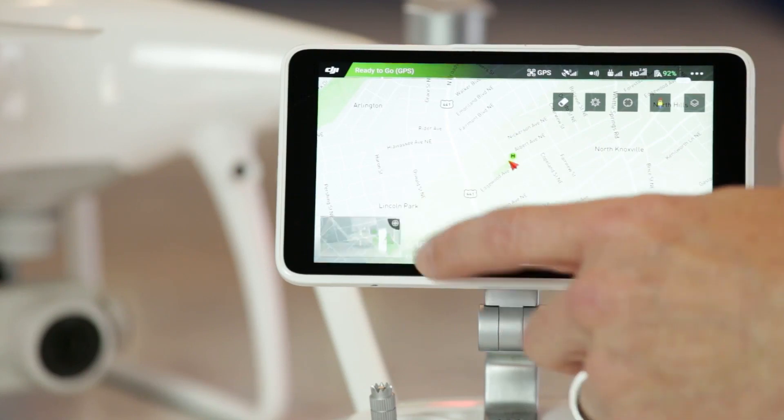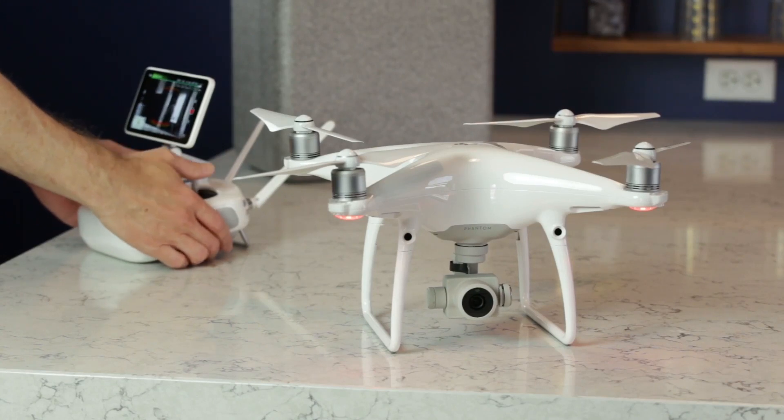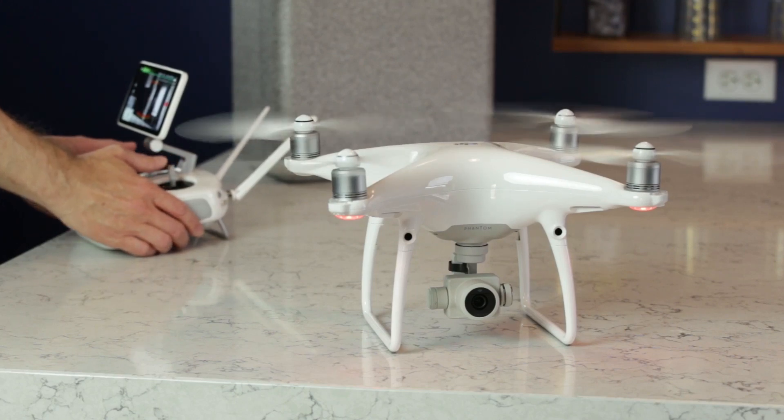The screen interface that you work with is the DJI Go app. The controller essentially has a small Android device built onto it. I really liked having the dedicated controller because the screen is much brighter and larger than my phone, and it's easier to operate outdoors even in bright sun.